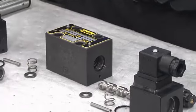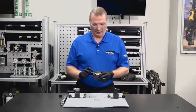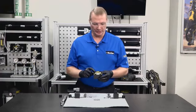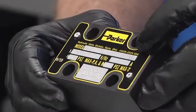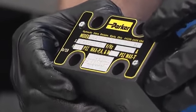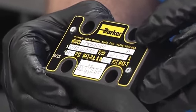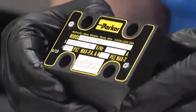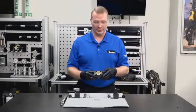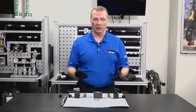We want to point out a couple of things on the valve's nameplate. The top line is the Parker part number — this is a D1VW series. On the far right side of the top line there's a two-digit number indicating the design series of this valve. In this case we have a 91 series valve. When you call a distributor asking for service items, make sure you know that design series, as they will need it to help you with spare parts.